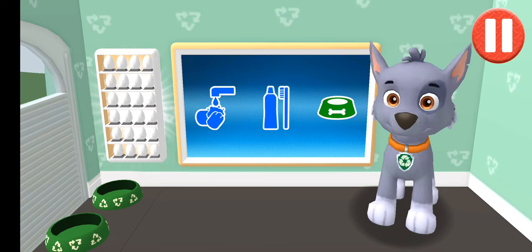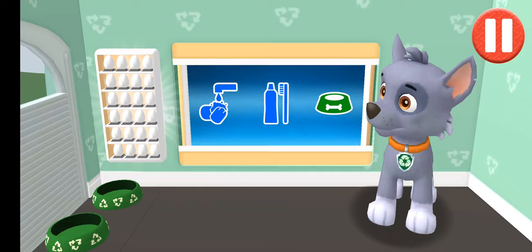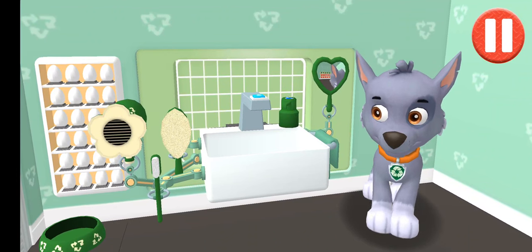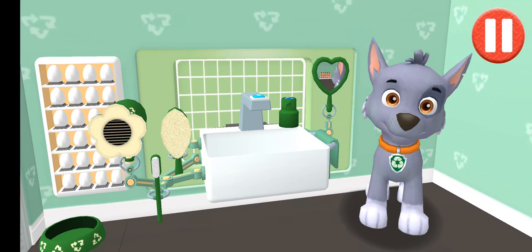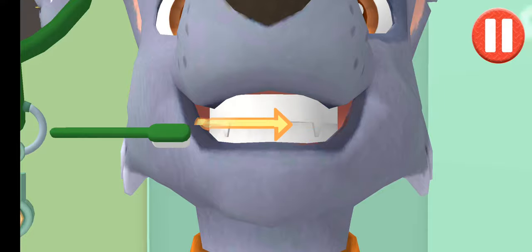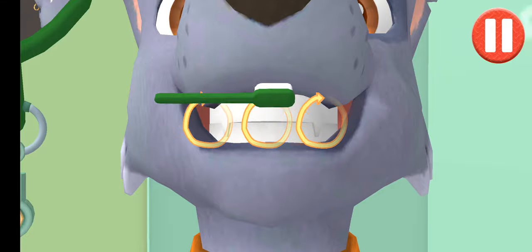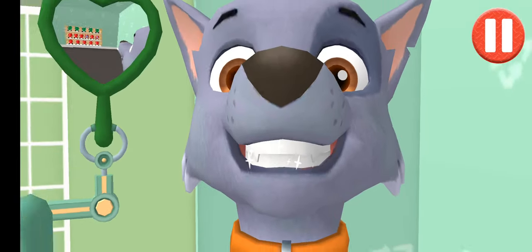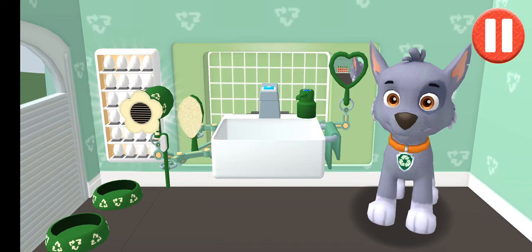It's time to clean your pup's teeth. Tap the picture of the toothbrush. Tap the toothbrush by the sink to begin brushing the pup's teeth. Swipe to brush up and down. Swipe to brush back and forth. Swipe to brush around and around. You did it! You scrubbed each and every tooth.